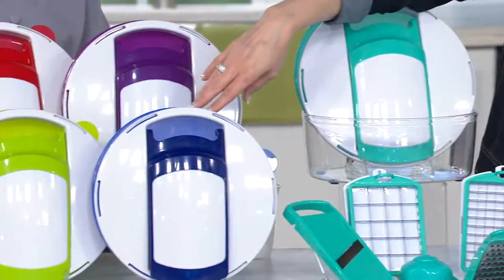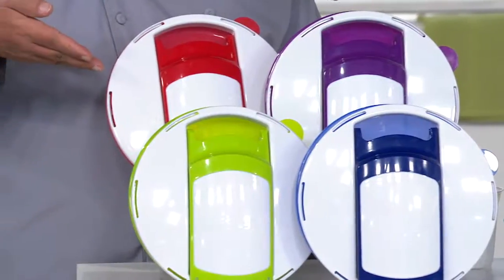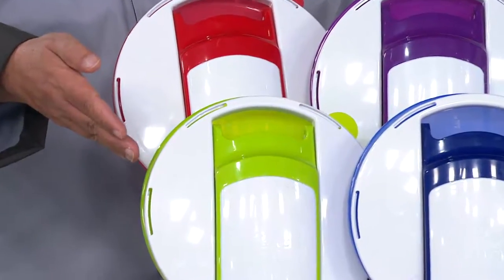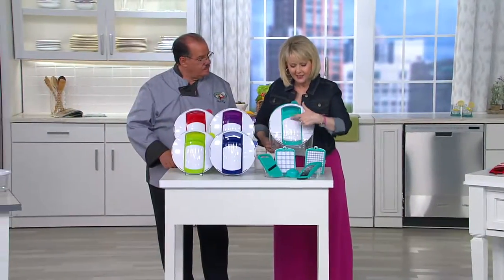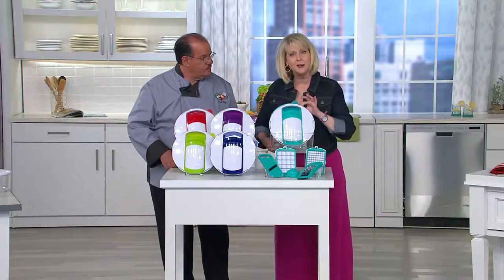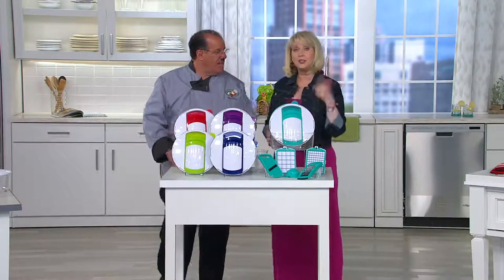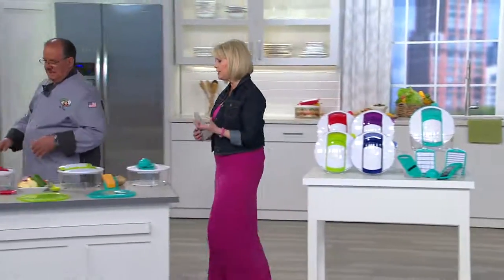Here's the blue, we also have purple, we also bring you the red, or you can choose that beautiful apple green. You're going to get all those blades we just showed you, and there is the lid you're going to use with those blades. There's also a lid that comes with it for storage, and you get the 16-cup bowl that you're going to use over and over again for so many other things, even just when you need a bigger bowl.